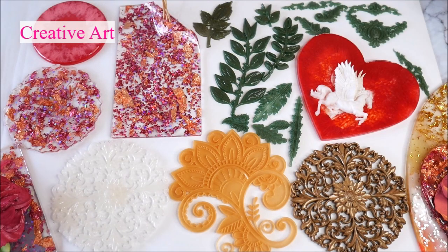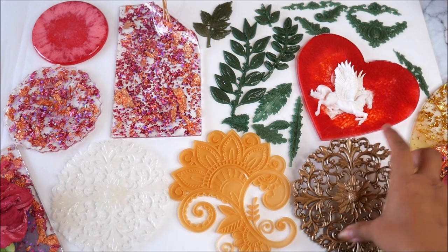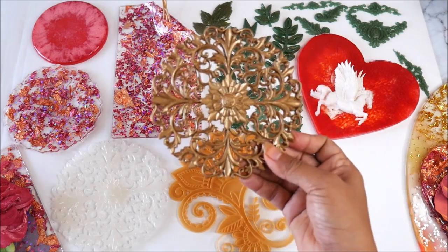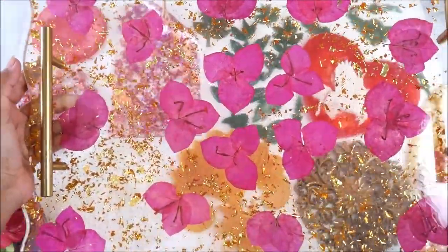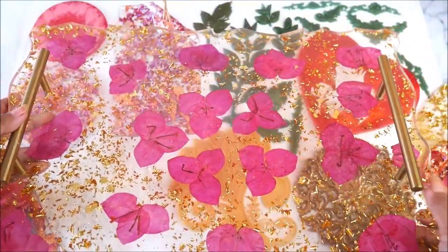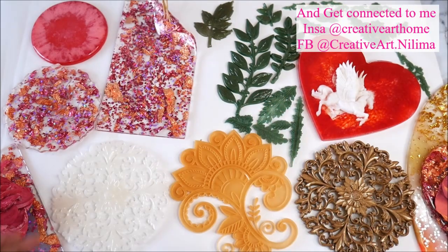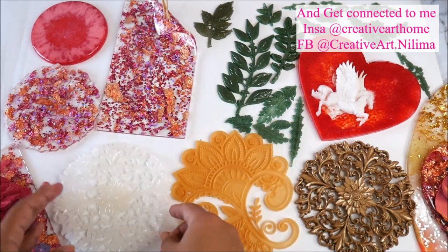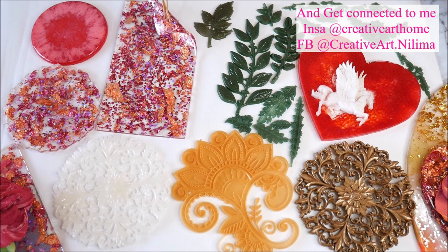Welcome to Creative Art, I am Nillima, and in today's tutorial I'm going to show you all the possibilities that we can make with resin. Resin is a very flexible and amazing medium — it comes in liquid form and when mixed properly and cured, you can discover its amazing properties, like making beautiful designs out of a mold. Watch the complete tutorial and subscribe to Creative Art so you don't miss any updates.